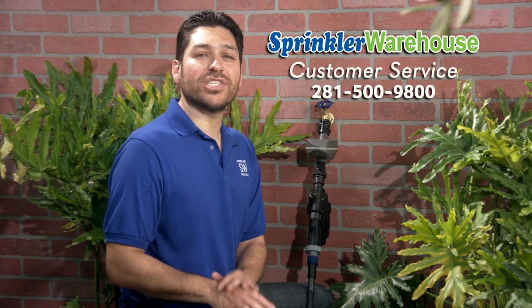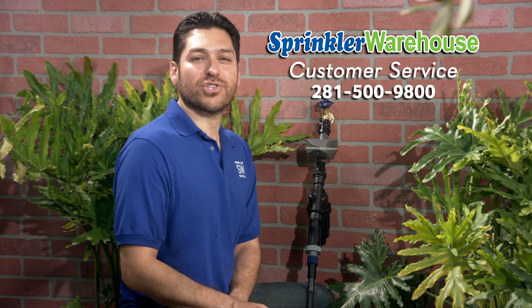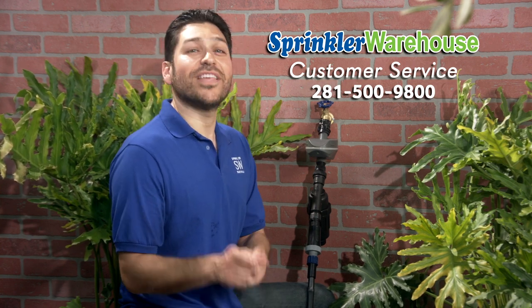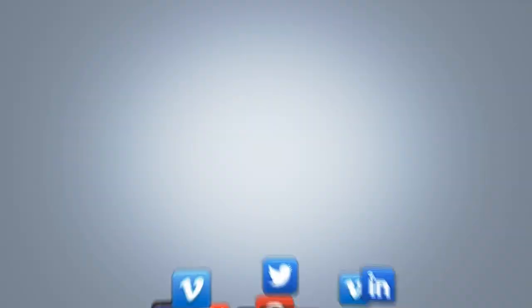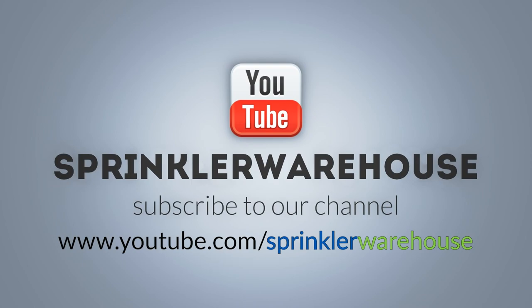Remember, Sprinkler Warehouse has everything for your irrigation needs so that your trees, lawn, flower beds, and gardens are lush and beautiful. And if you have any questions about our products, give us a call or chat with one of our extraordinary customer service reps on sprinklerwarehouse.com. They really know their stuff and they'll get you squared away. Please subscribe to our YouTube channel to get the most out of our user-friendly Shop and Compare web store. For Sprinkler Warehouse, I'm Alfred Castillo, your Sprinkler Warehouse Pro.